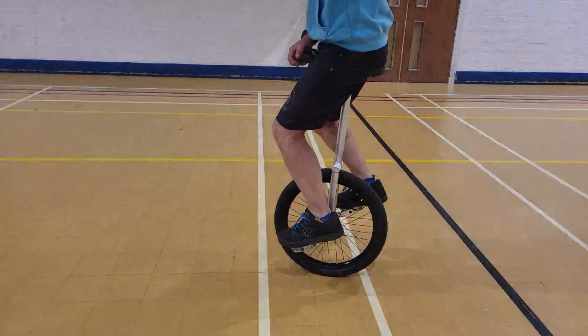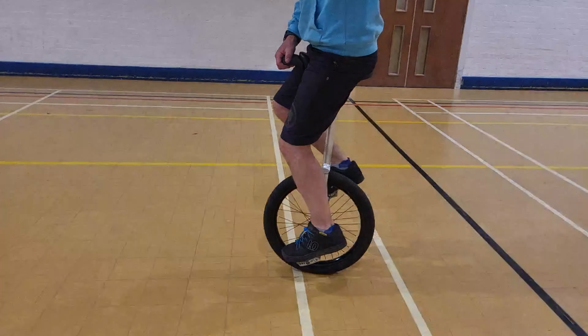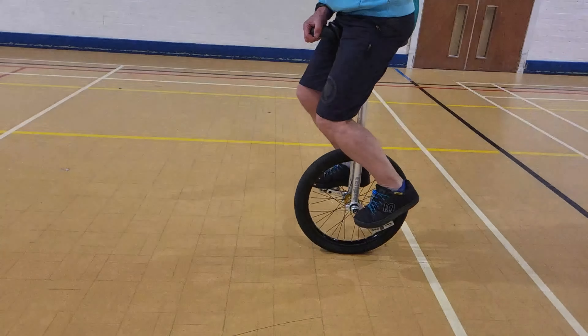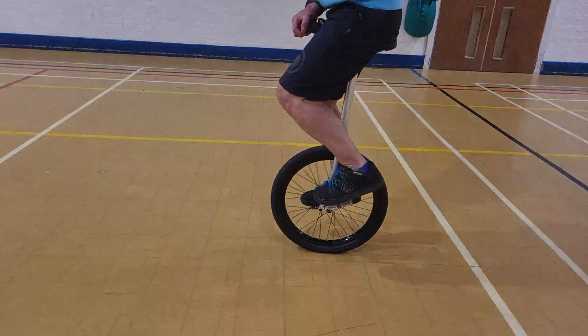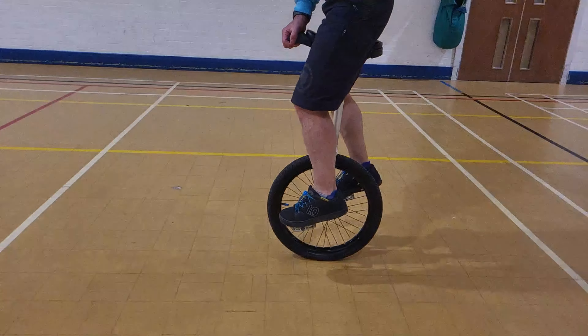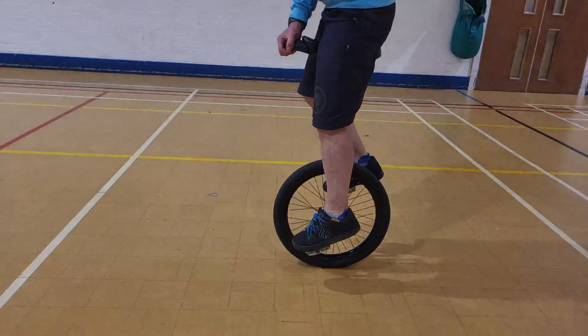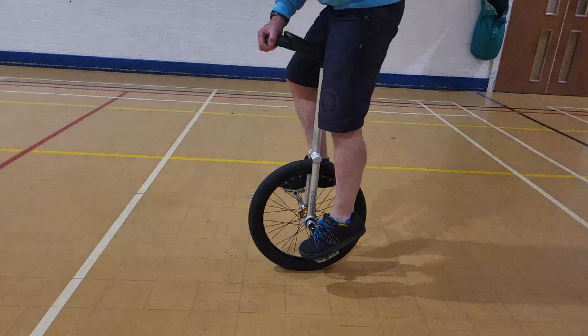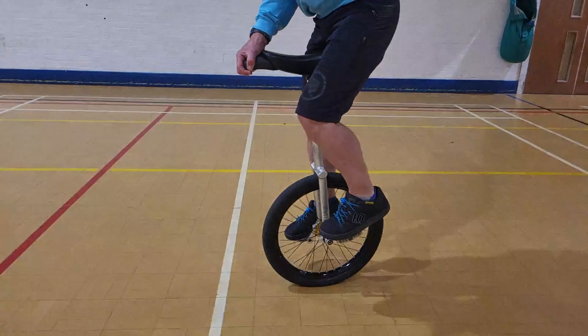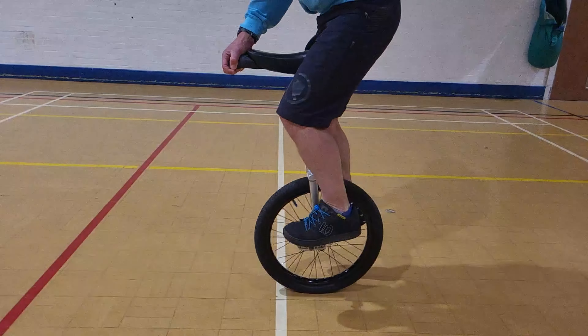Here's a slow-mo — slow-mo's are great, aren't they? So here we're just riding normally. Now the thing to look at — look at my foot. You see, I've just relocated my foot so my toes are on the pedal. This allows me to stretch on tiptoes so I can pull the saddle out. Then there's lots and lots of space between my crotch and the saddle.